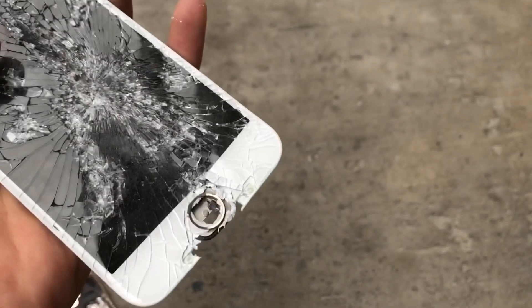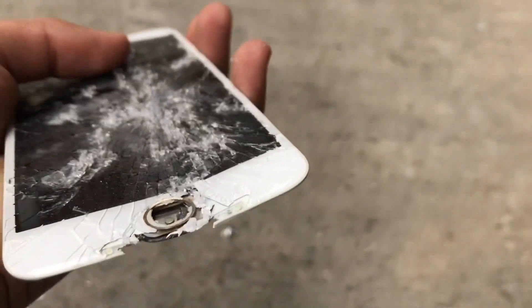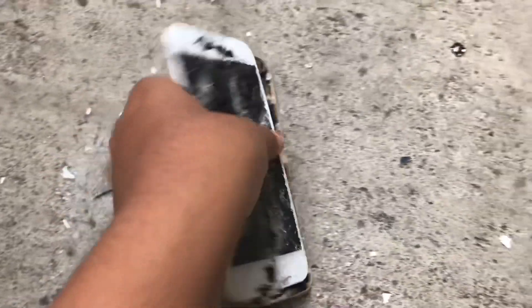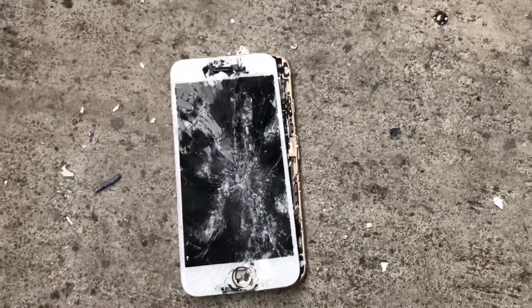This part is all cracked and it feels way different. The bottom part around the home button is completely cracked. This is what it looks like — this is the outcome of our iPhone 6. Hope you guys enjoyed, bye bye.